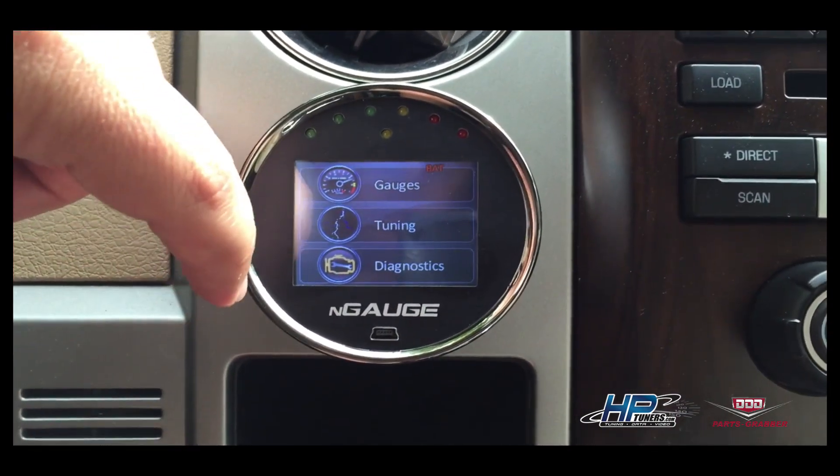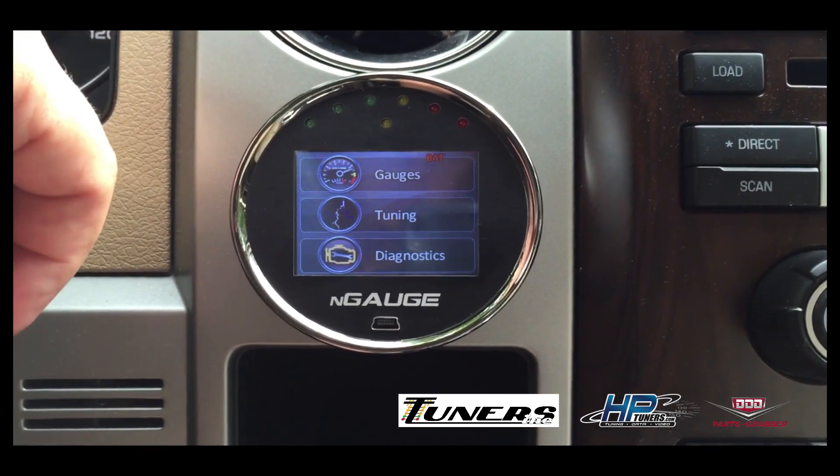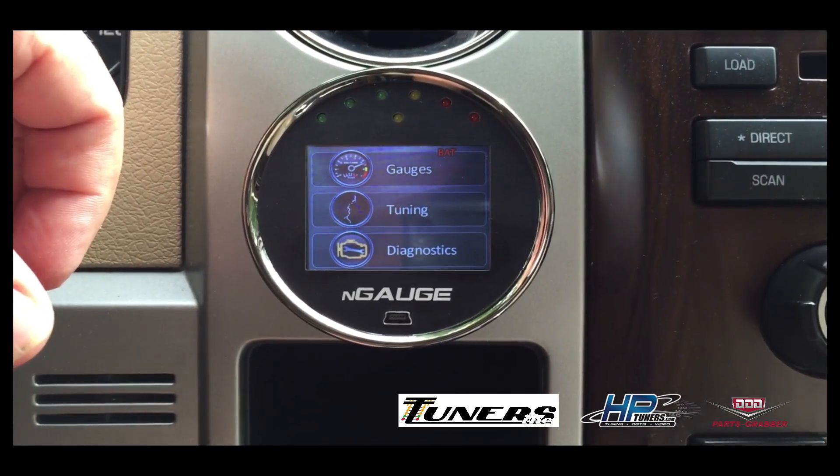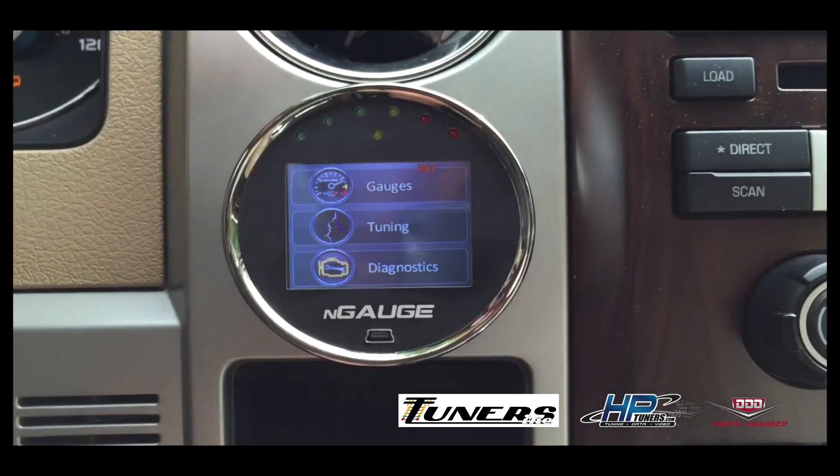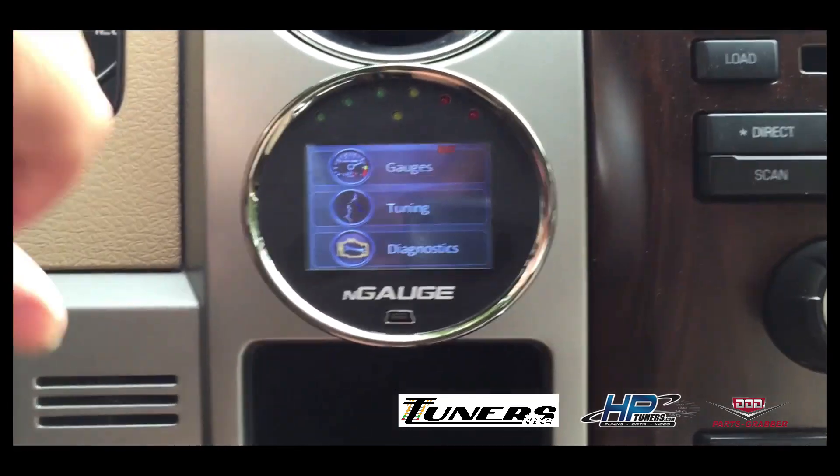Today we already have a tune written by Tony from Tuners Inc. He wrote an 87 octane tune that refined the shift points a little bit, added some timing, and picked up a little horsepower while still allowing us to run 87 octane.